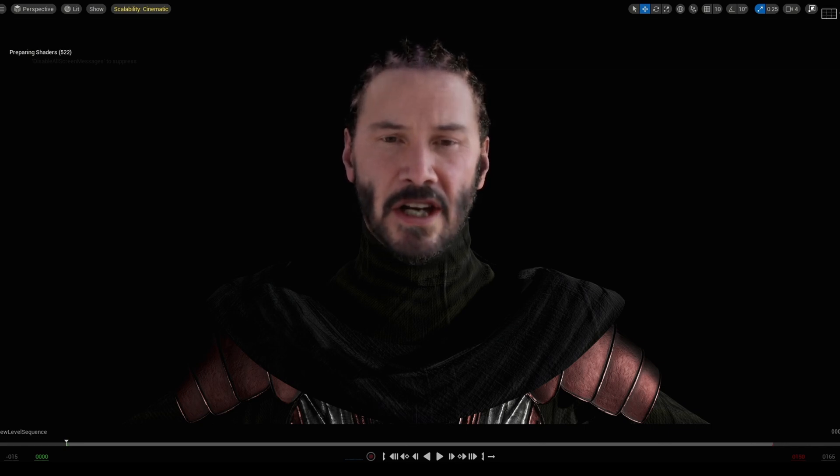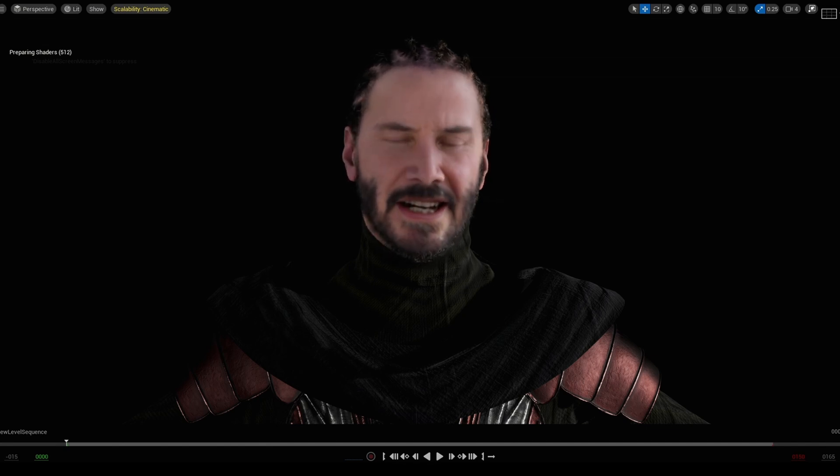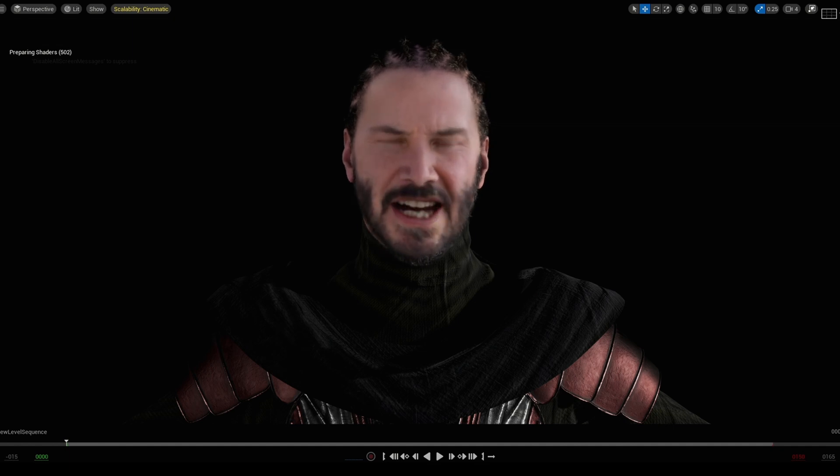This MetaHuman is created by Surio, and the Deepfake Keanu actually comes included with Deepfake Live now. I didn't even know — big thanks to 2D3G who told me it's actually included, which is freaking amazing.